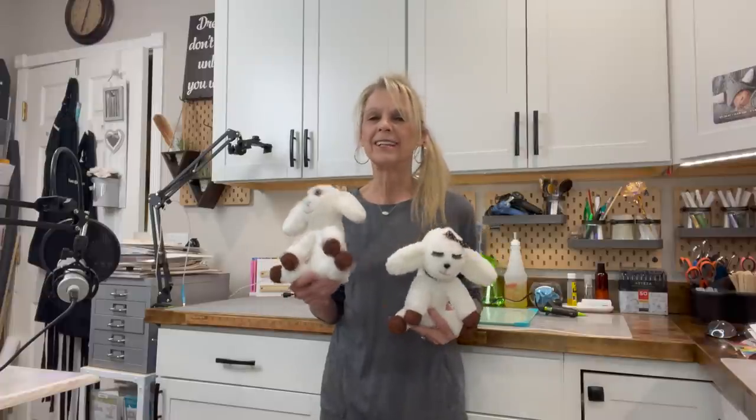Hey guys, welcome back to my channel. If you're new, I'm Patti, a crafter and gnome maker. One of my subscribers asked if I'd make an Easter lamb this year, so I did a boy lamb and a girl lamb. If you want to know how to make them, stick around and I'll show you how.